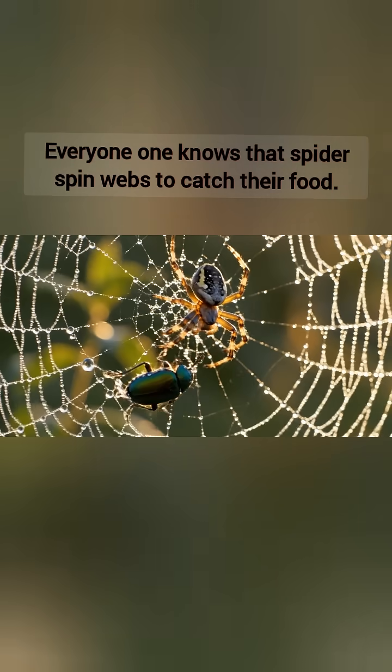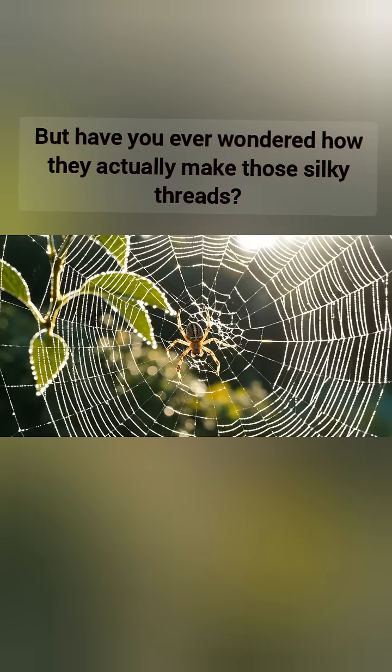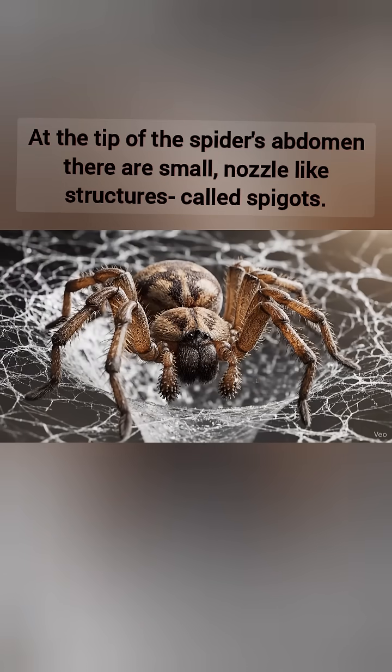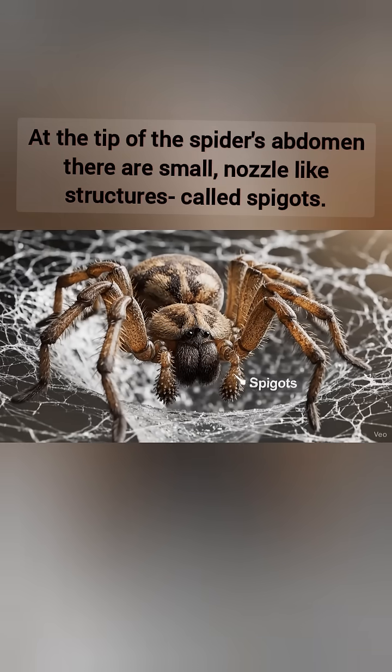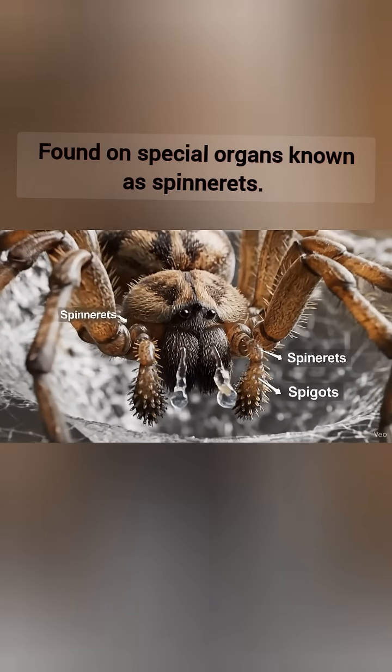Everyone knows that spiders spin webs to catch their food, but have you ever wondered how they actually make those silky threads? Let's find out. At the tip of a spider's abdomen, there are small, nozzle-like structures called spigots, found on special organs known as spinnerets.